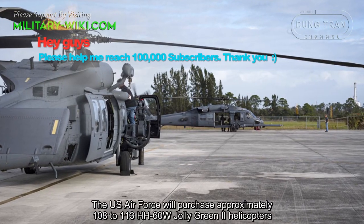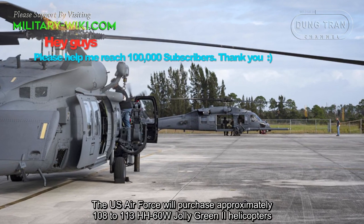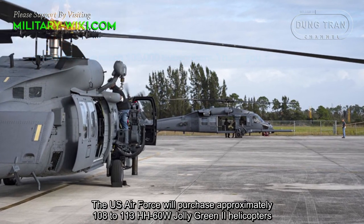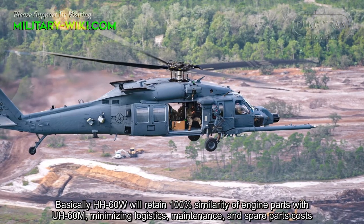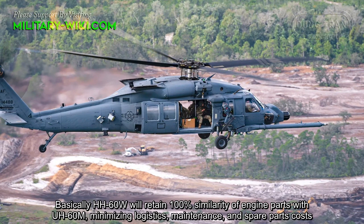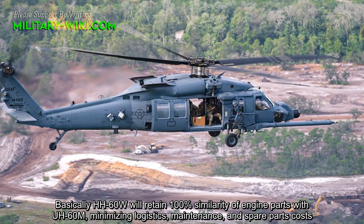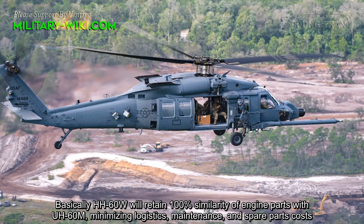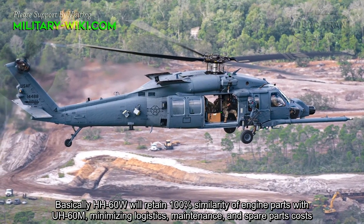The US Air Force purchased approximately 108 to 113 HH-60W Jolly Green II helicopters. The HH-60W will retain 100% similarity of engine parts with the UH-60M, minimizing logistics, maintenance, and spare parts costs.